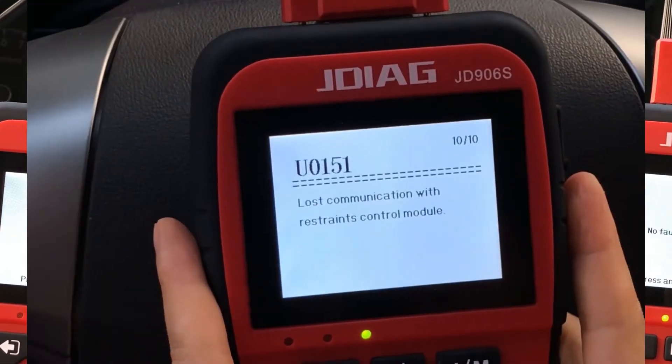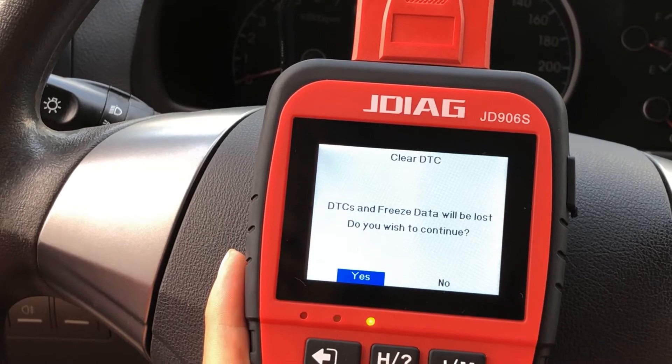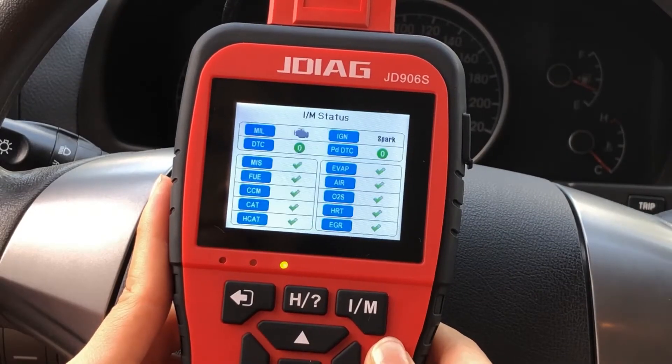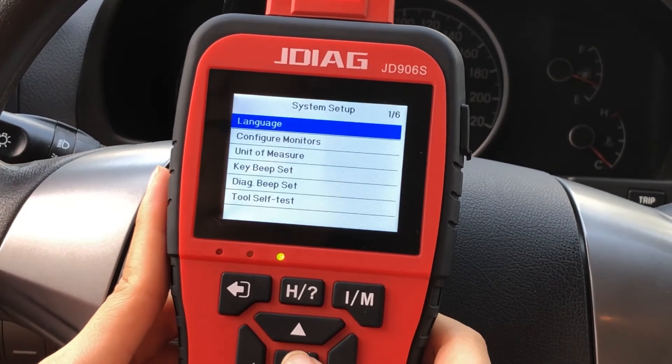Quickly read the diagnostic trouble codes to identify the cause of the problem and turn off the check engine light. The JD906S new generation scan tool will help you save time and money to fix your car.